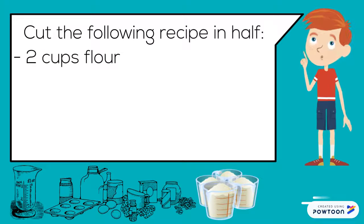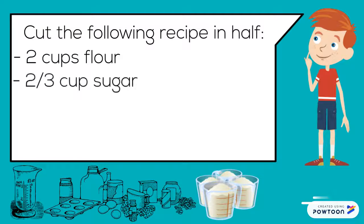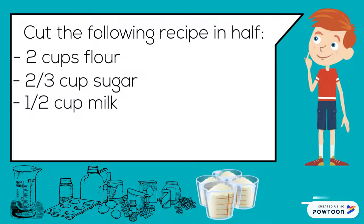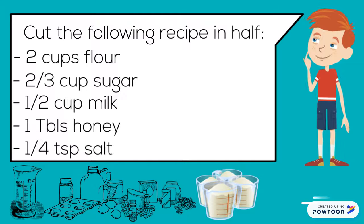Cut the following recipe in half: two cups flour, two-thirds cup sugar, one-half cup milk, one tablespoon honey, one-quarter teaspoon salt.